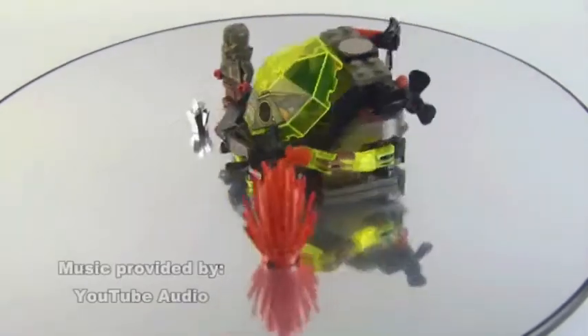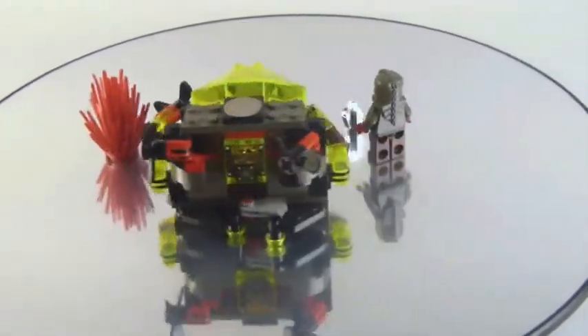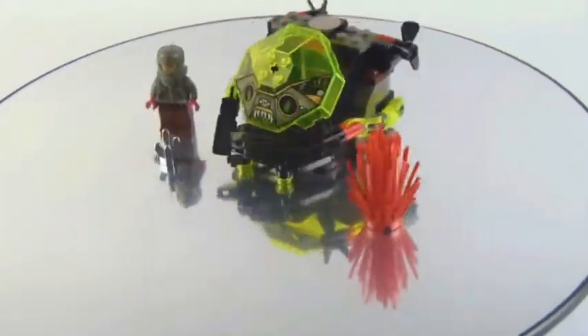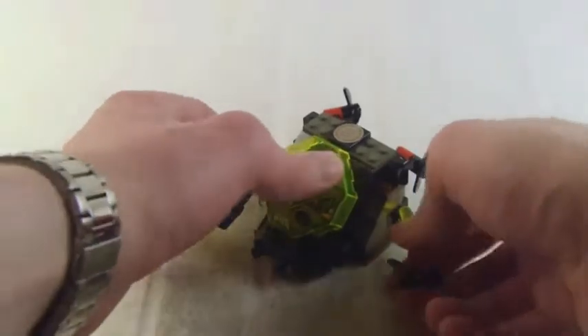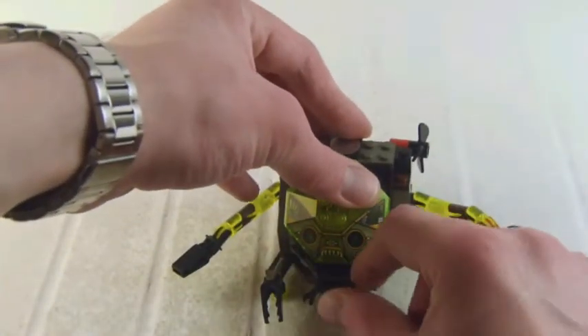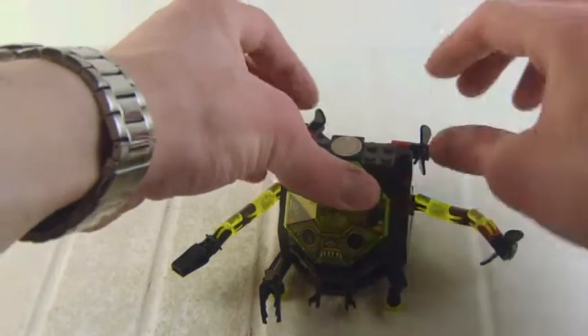Welcome back guys. This is Kuko here for another review on a LEGO AquaZone set. This is a vintage LEGO set. Set numbers are 6109 and 6140 depending on your region. This set is called Sea Creeper with 78 pieces and it's from 1998.